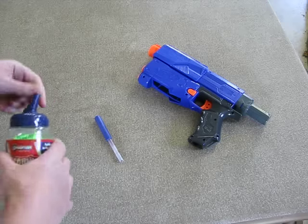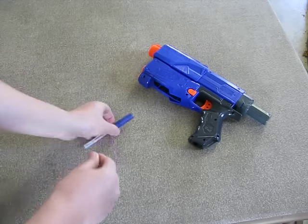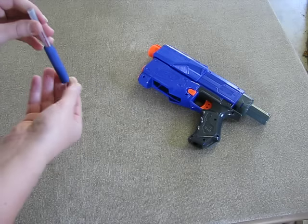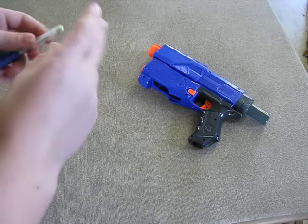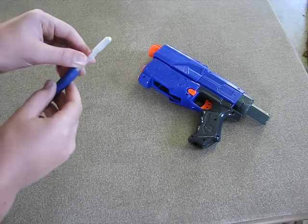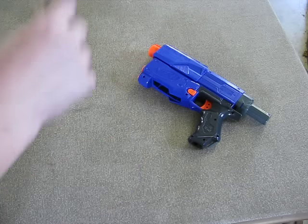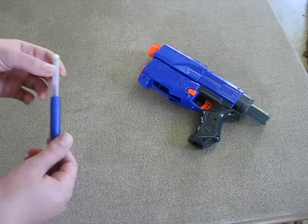Next, take an airsoft BB. Stick it in the end of the barrel — whoops, wrong end. Stick it in the end of the barrel. I put a little tiny piece of electrical tape in the end of the pen. That way, the BB sticks snug in there and it can move without it falling out, but loose enough so when it fires, it'll shoot.